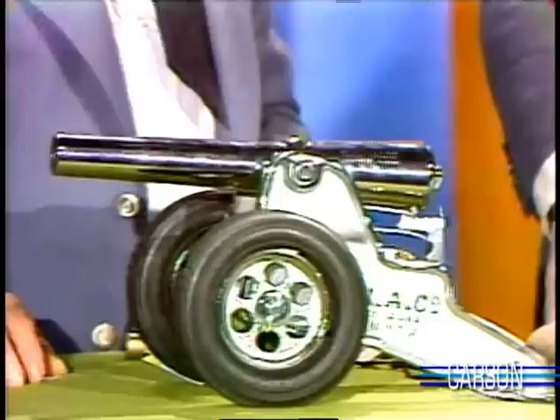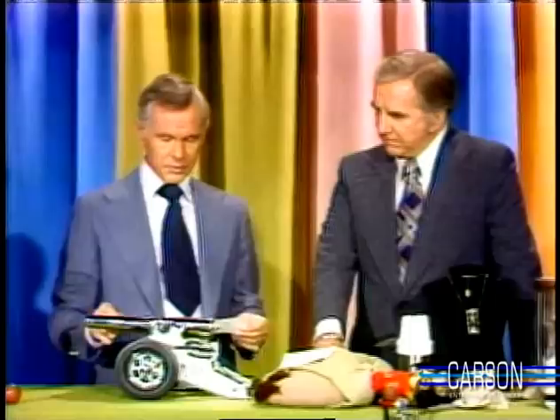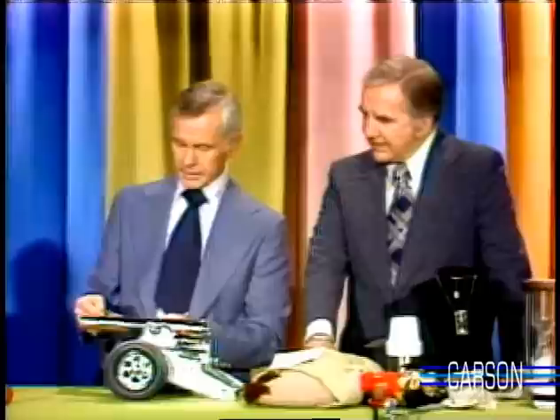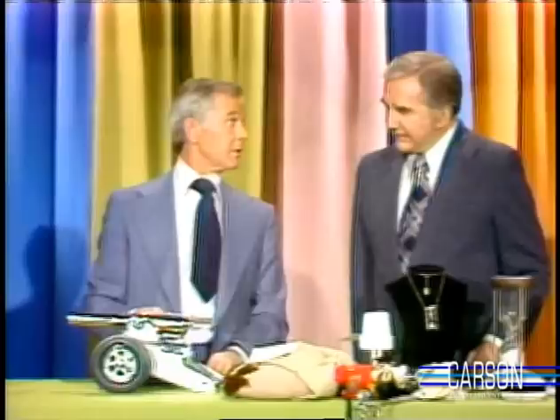This is a cannon. This is a working cannon. This is called the Winchester model. This is based on an actual replica of the 1898 signal cannon, except they didn't have the radial tires, of course, in those days. This is supplied by Kerr's in Beverly Hills, and it's made by Belmore Johnson in Hampton, Connecticut. Retails for less than $1.98, which probably means $197.50. When they always say less than $198, you can bet your boots it's not $42.